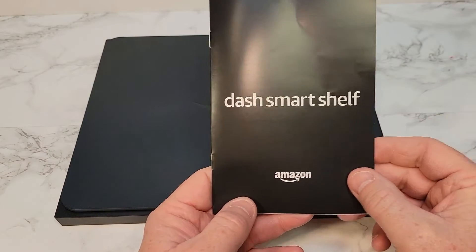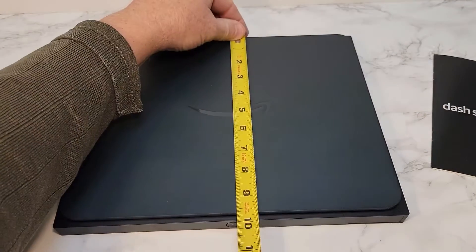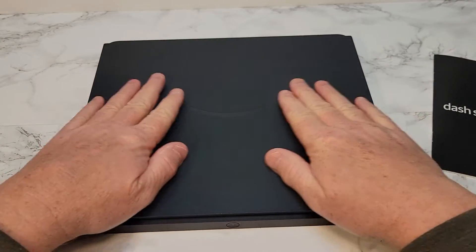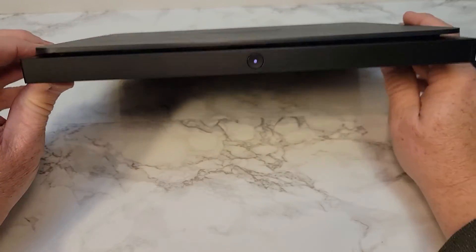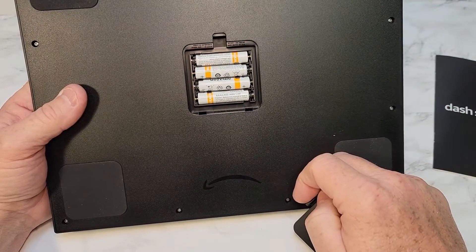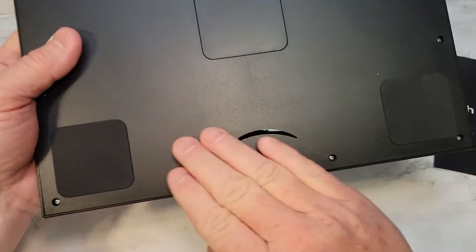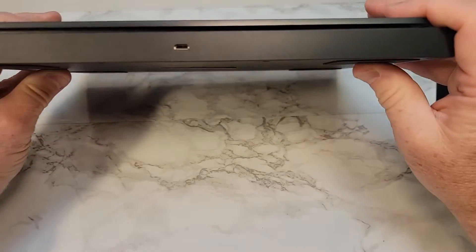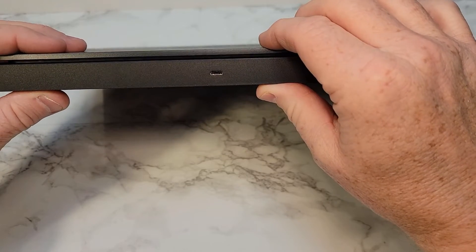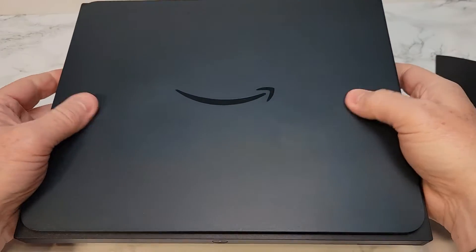So they just released these smart shelves. This is what it looks like. Here's the dimensions — this is the 12 by 10. It's basically like a scale; it's going to weigh whatever you put on top. It does have a button on the front. On the back it holds four AAA batteries. It had a little piece of plastic you've got to remove to activate the unit. It's got nice rubber feet on the bottom and a micro USB on the back.